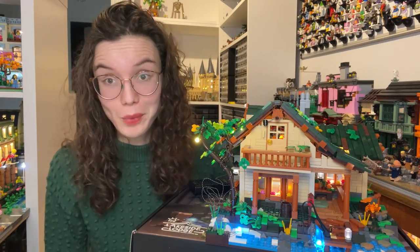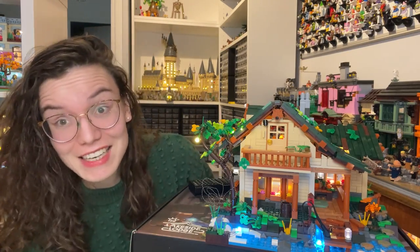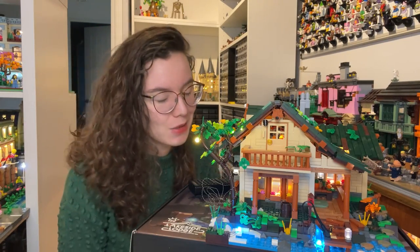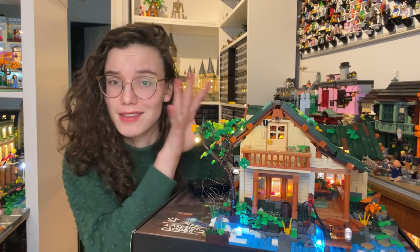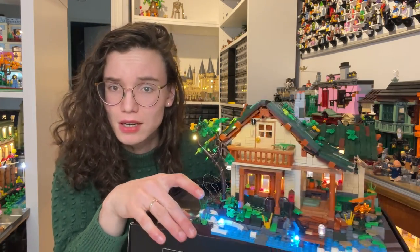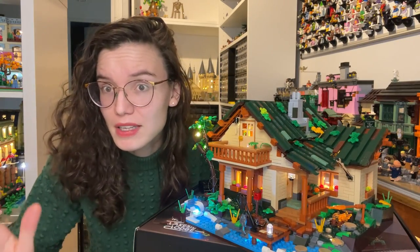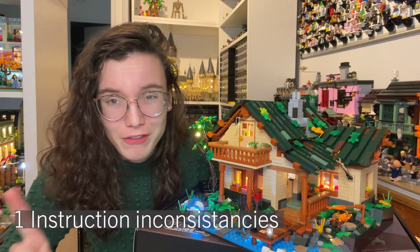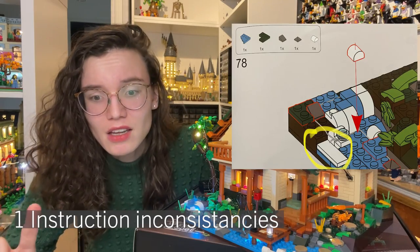That was the building experience — as you can tell, it was quite a whirlwind and this set did a complete 180 on me. It was definitely not what I was expecting at all from the building experience, but I'm really glad it became really fun for most of the build. Before discussing the end result, I just wanted to cover a few other points that didn't necessarily fit into the building experience section.